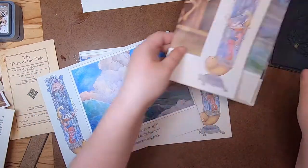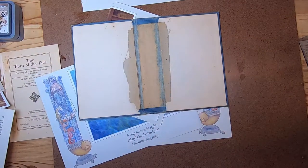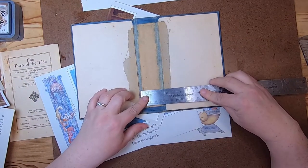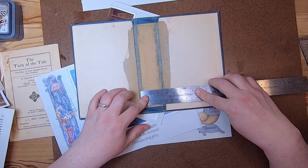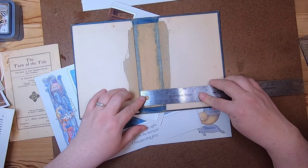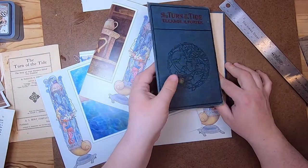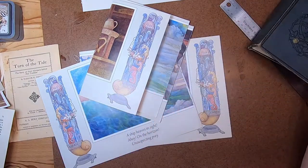Let me just check how many signatures I will put in here and what the size of the spine is going to be. Just under an inch and a half, so probably one, two, three, four, five signatures.